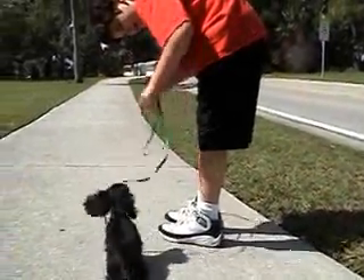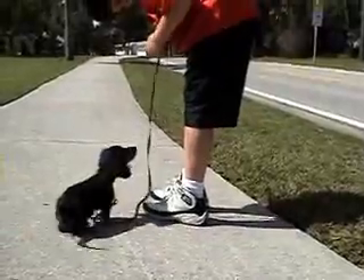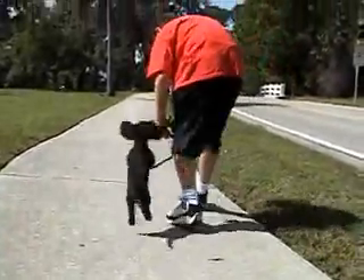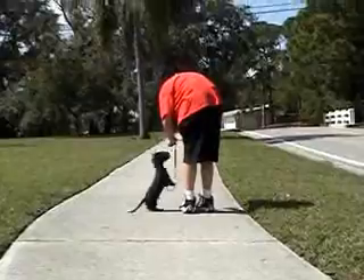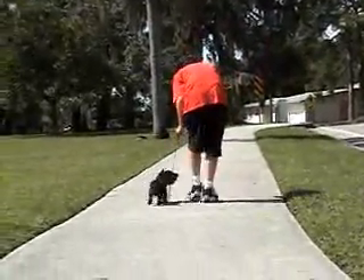All right, put the black light on. Is this thing on? I can't even see. Puppy's first outdoor training lesson at three months, February 15th, 2008. Wasabi.